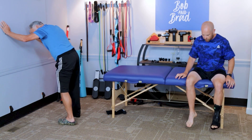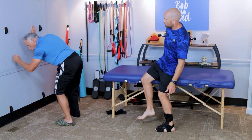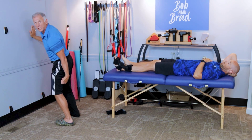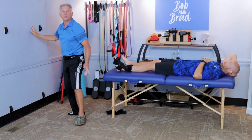Then bring your foot in a bit and bend your knee — keep the heel flat and toe pointed forward — and go down like this. You'll feel the stretch in the lower area, getting the soleus muscle, which is important as well. Work that one, and of course do both feet.